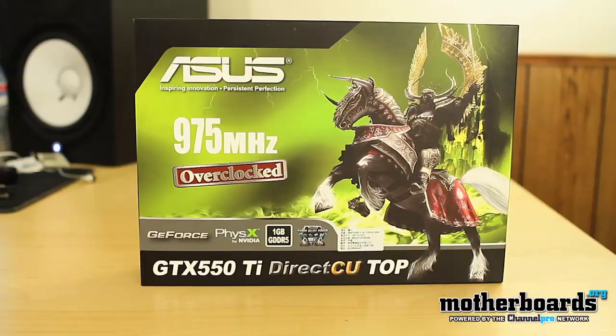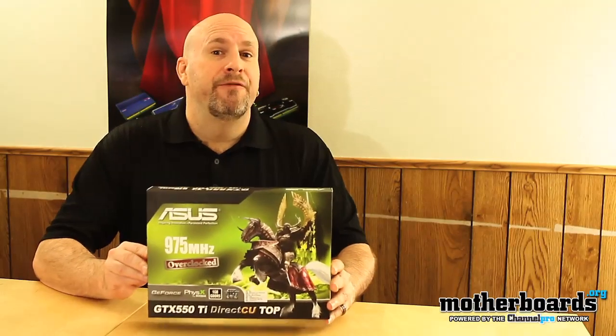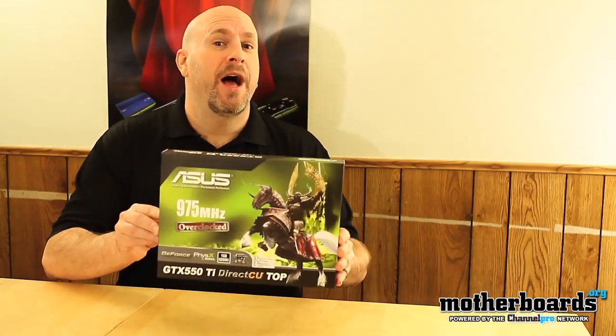Today I'm proud to bring you the unboxing of ASUS's version — the ASUS GTX 550 TI DirectCU Top card. Today we're going to be looking at what's inside the box, and we'll have the full review for you later today, but right now let's see what's inside.